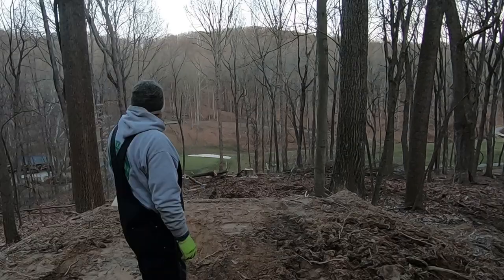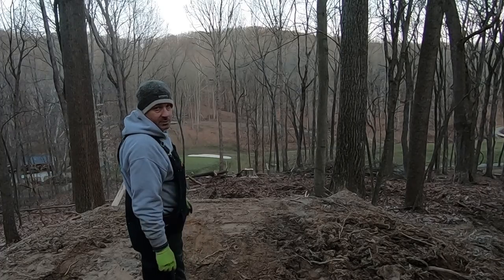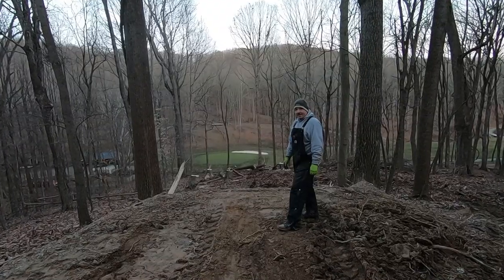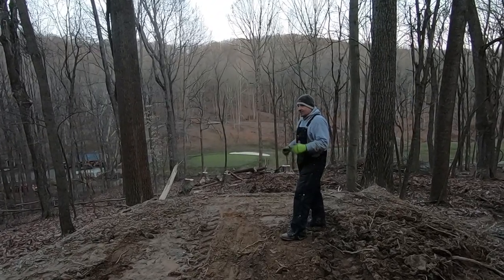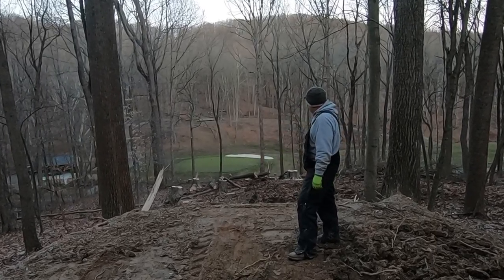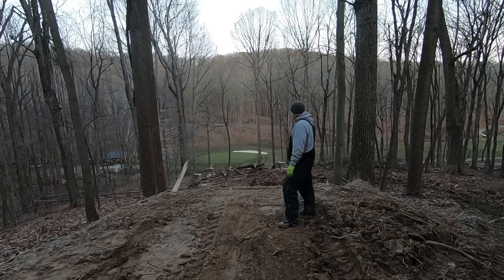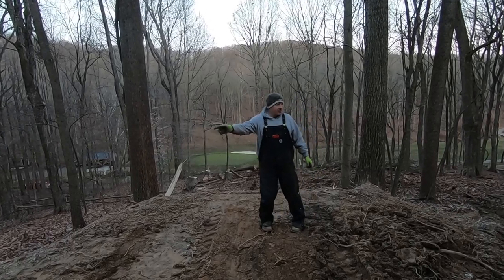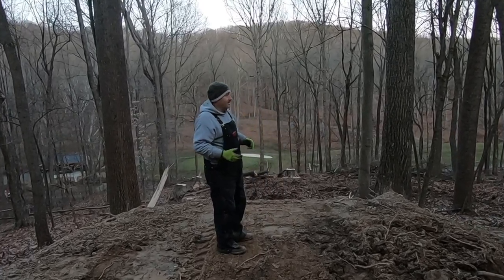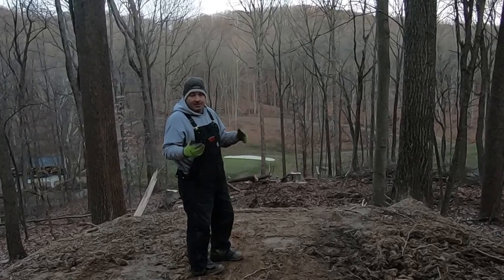I've got a couple more trees to take down. The remaining trees down there are the ones that will probably fall down by the creek towards the green. Got one big white oak that is severely leaning towards the green. I think you can start to see this come together — this is a vision that I saw. This approach from this tee to that green is very steep. I'm not going to plant seed on it — it's going to be natural forest floor. And then the cart path where it comes up will loop back down around.